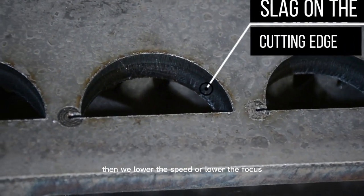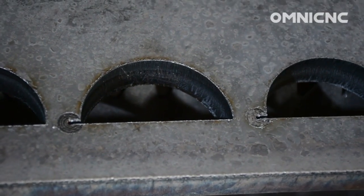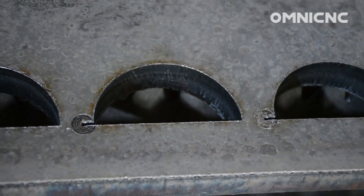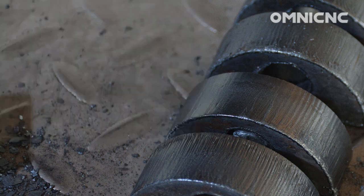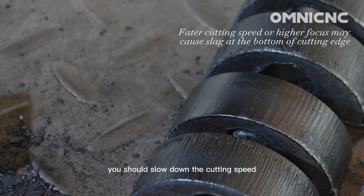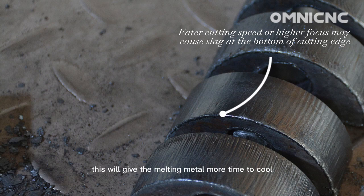Then we lower the speed or lower the focus. If the cutting speed is too fast, the laser beam may not have enough time to melt the material completely and the sheet may not be cut through. This is especially true for thicker sheets. To avoid this problem, you should slow down the cutting speed. This will give the melting material more time to cool and solidify, and the sheet will be more likely to be cut through.